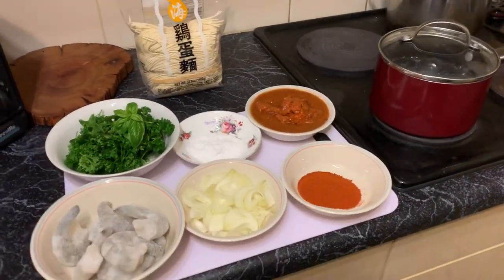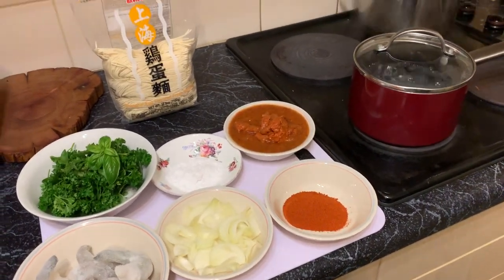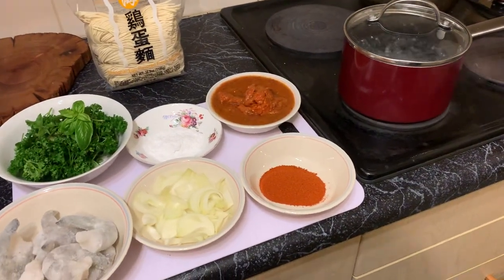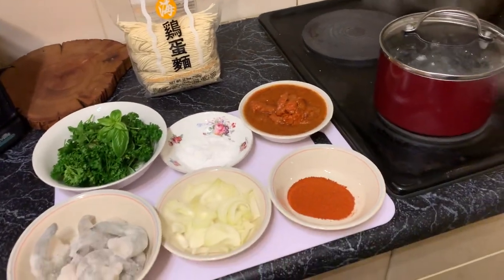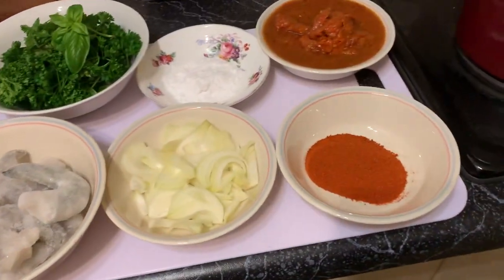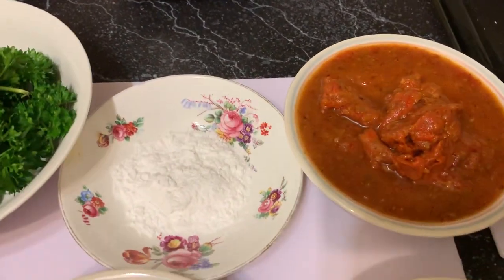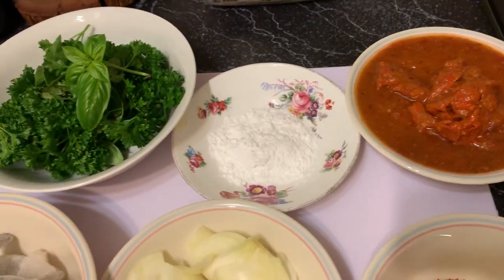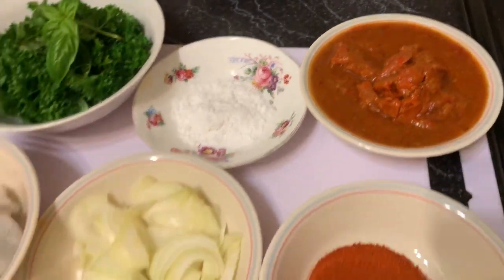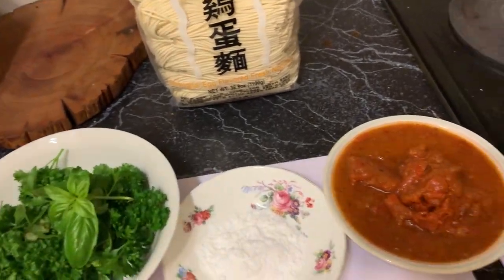This is my sambal prawn and chili with egg noodles. I've made it before but there's no real recipe — I sort of change it up every time. Basically: some uncooked frozen prawns, some chopped onion, fresh basil and parsley, some magic powder that's kind of part of the secret recipe, crab sambal paste, and tons of extra chili. All I do is try and bring it all together fairly quickly.